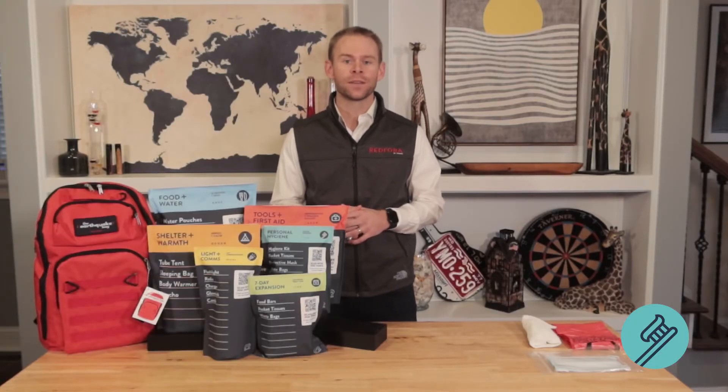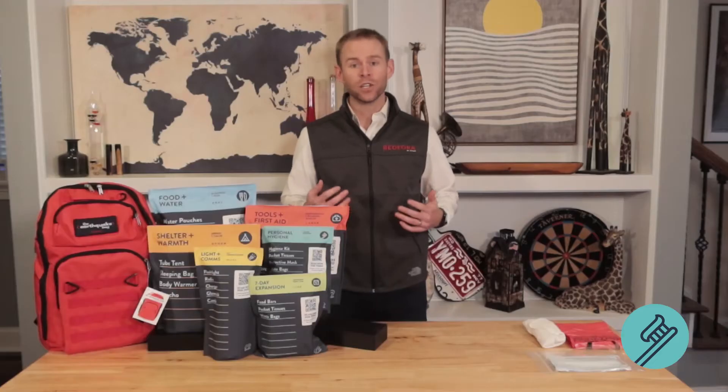Hey there and welcome back, thanks for checking out the personal hygiene segment. Good basic personal hygiene is critical to help prevent the spread of illness and disease. If you find yourself in the aftermath of a disaster, clean water may be difficult to find, so make sure you check out the food and water segment for quick tips and tricks on how to find clean water in and out of your home.